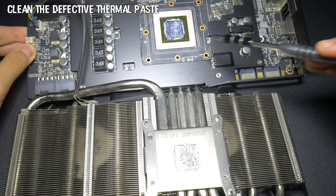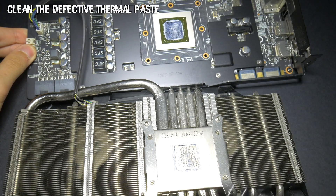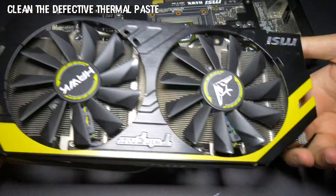As you can see, the thermal paste is not making good contact between the die and the heatpipes. Now just wipe out the old paste with a tissue.